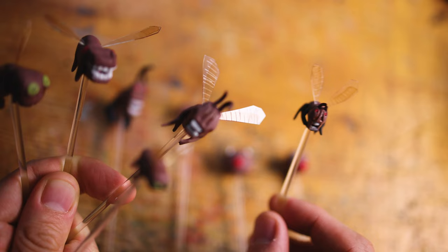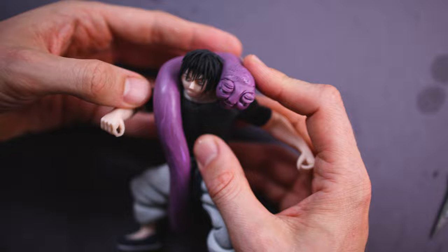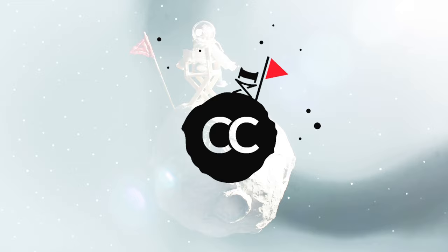Konnichiwa and hey guys! Today we are creating my favorite moment from Jujutsu Kaisen Season 2 — the fight Gojo versus Toji — and we will add some amazing features to the clay creation.